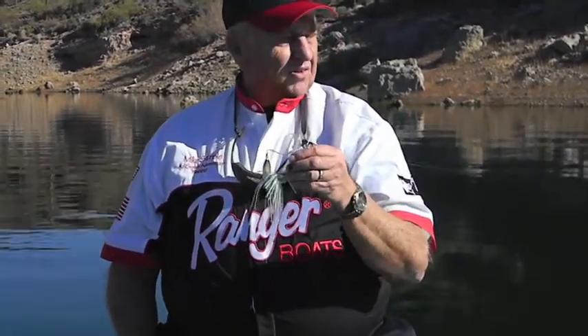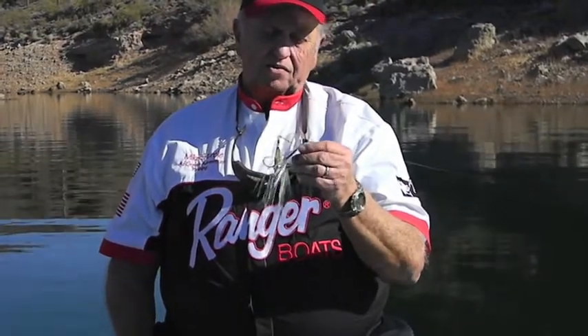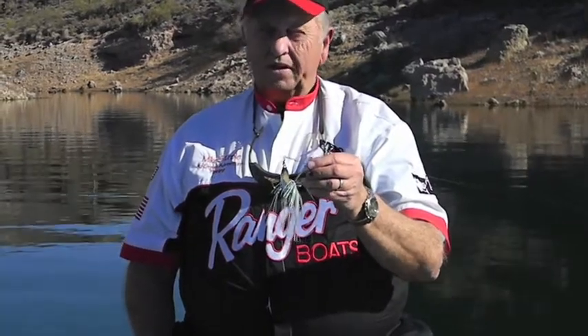Sometimes they put a trailer on it. I use this to locate fish. We catch a lot of fish — largemouth, white bass, and striper — on this, just buzzing along the water and locating the fish as we move around the lake.